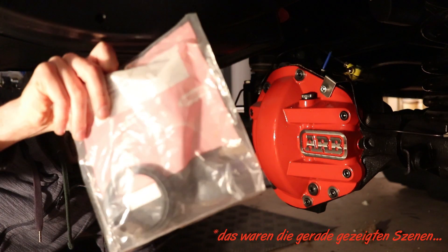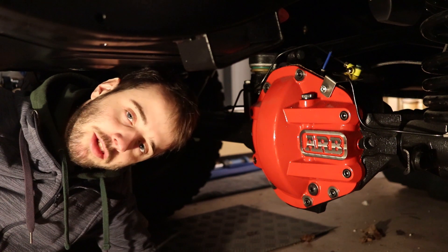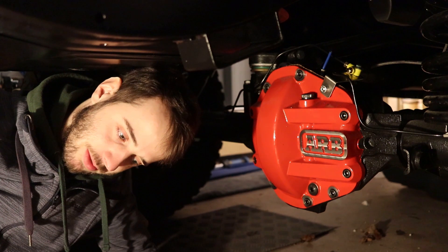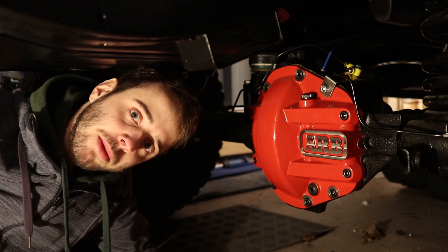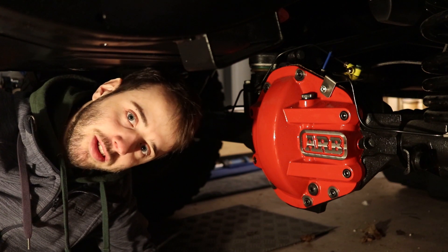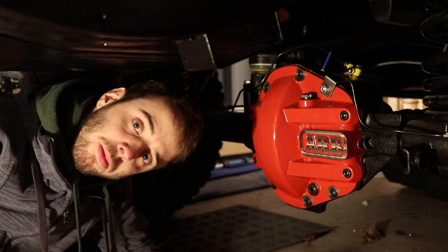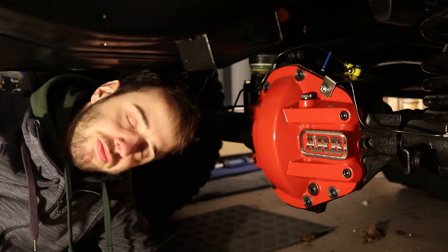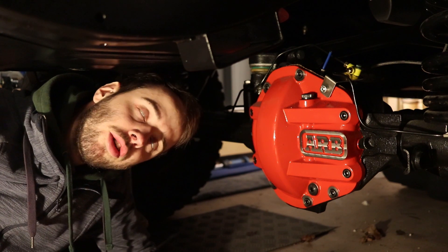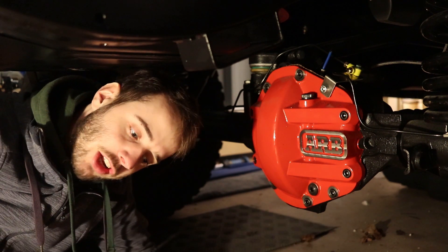Wie man diese Simmerringe richtig einbaut, habe ich nochmal neu gemacht. Die müssen laut Aufschrift auf dem Simmerring 4 mm eingeschlagen werden. Im Endeffekt hätte ich mir dieses ganze Prozedere mit dem Achsenaufmachen für die Simmerringe sparen können, weil wir hatten andere Simmerringe – das waren auch passende, aber nicht die von Corteko, sondern andere. Keine von Bitpart, irgendeine Markenfirma. Und die hatten nicht so eine hohe Lippe und hätte man deswegen nicht einschlagen müssen.